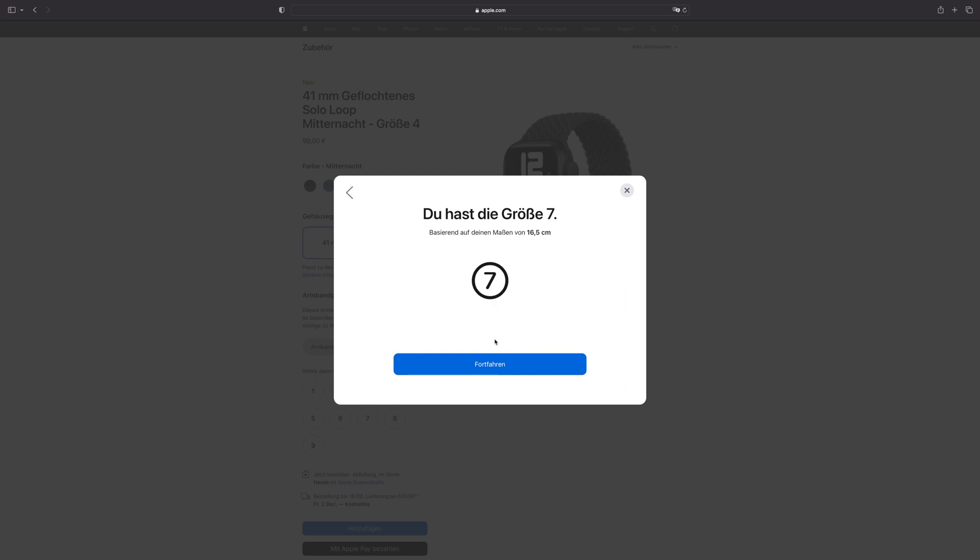In my case the recommended size was size 6, but I deliberately took the smaller size 5. I'll explain why in a moment.